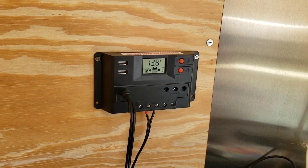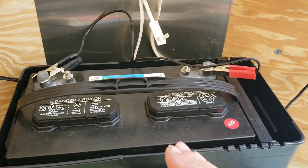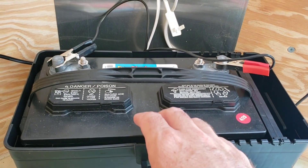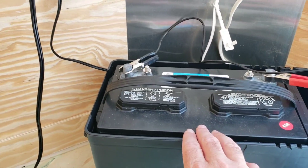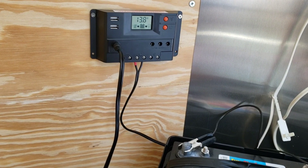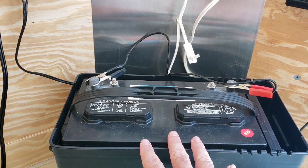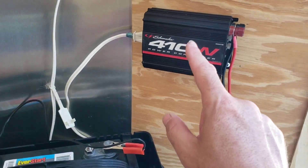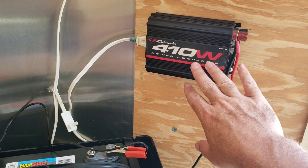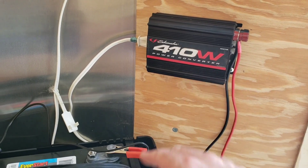Especially during the summer like this, I think these solar panels are going to be really great at keeping this battery charged. This is a deep cycle battery that I picked up over at Walmart. I've got about $160 in the solar panel kit and about $80 in the battery.